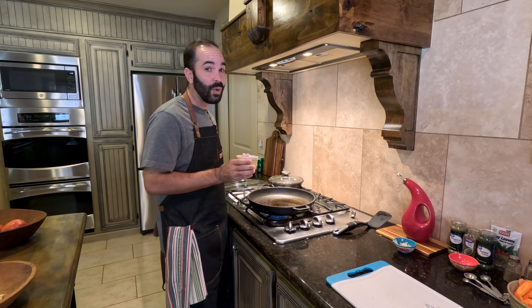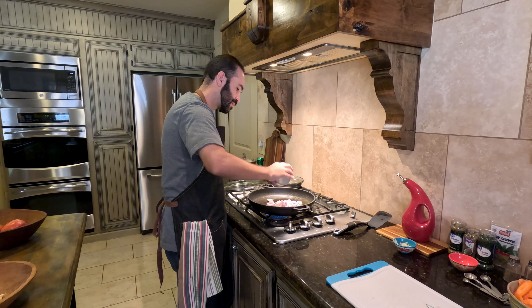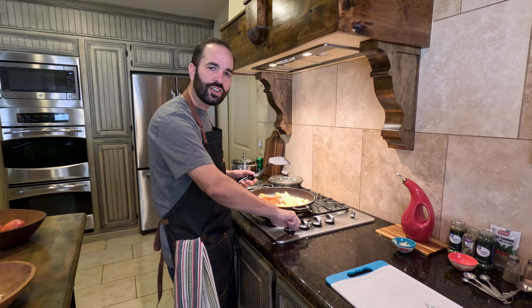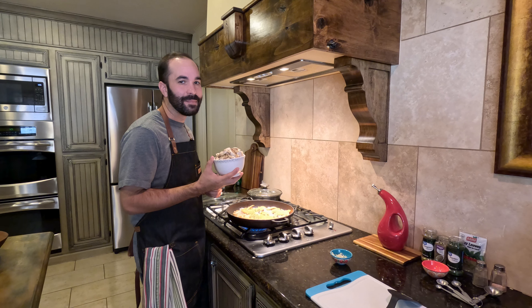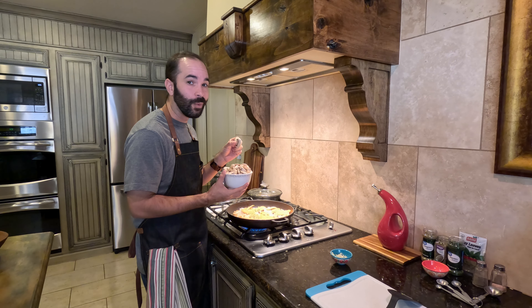Sauté in olive oil three chopped shallots and three chopped carrots. Make sure it's on about medium high — this step should take about three minutes. Now it's time to add your mushrooms, and keep them pretty thick. That way they're easier for me to pick out when I'm eating my meal.